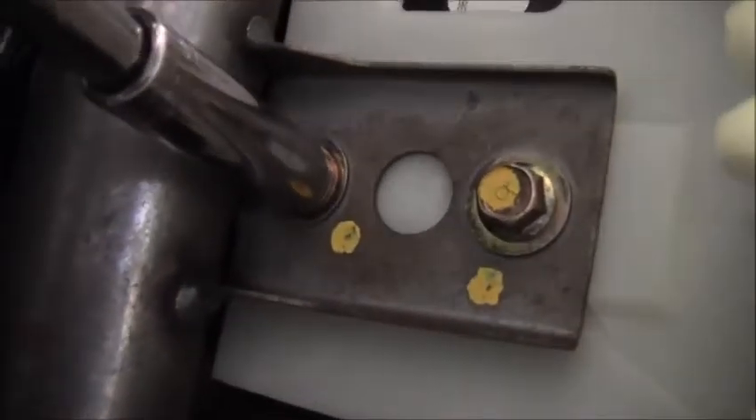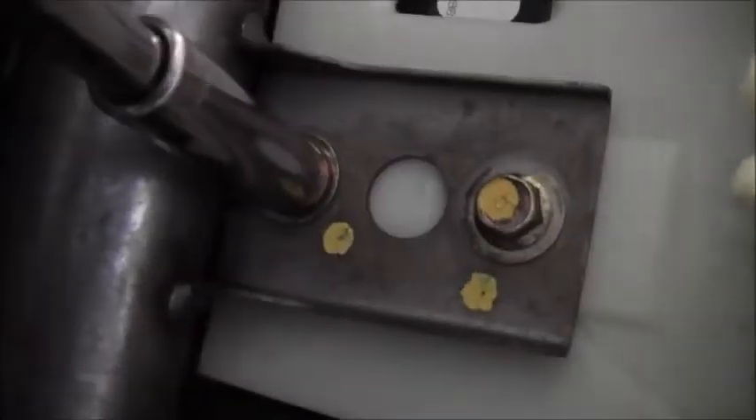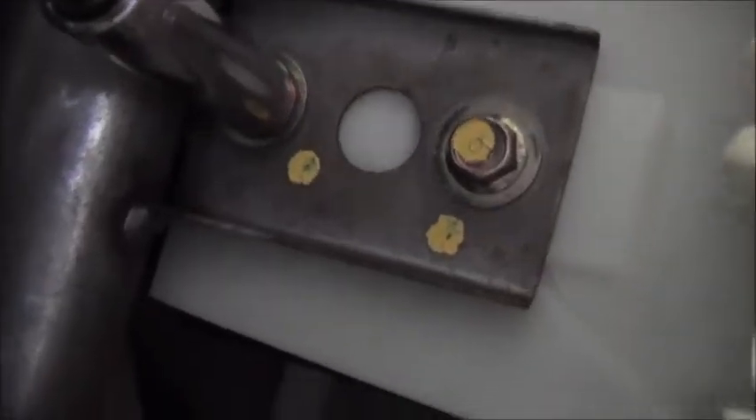This is going to be a tough bolt — there we go, getting that fastener off. All right, one more to go. Got that last fastener off and now it's time to start pushing and prying.